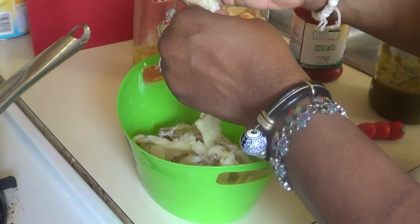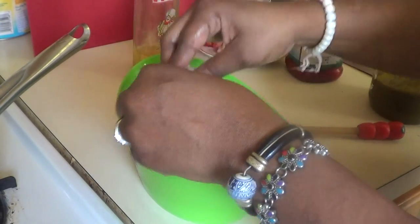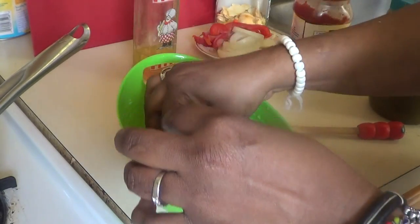I don't really like to put salt in it when I'm making the moori, because the moori already has salt in it. So you do all your salt fish like that.